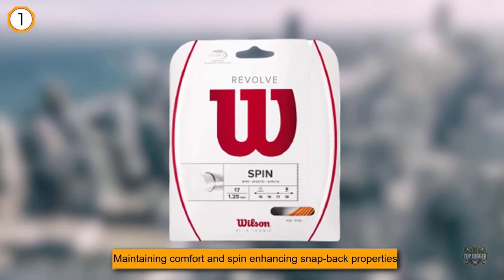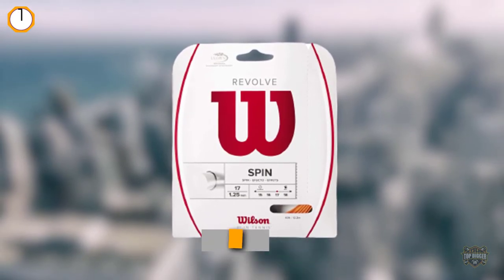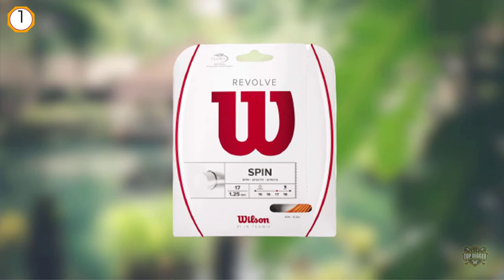One feature which makes these tennis strings perfect for control is that they feature a low friction coating designed to help the strings create amazing spin and accuracy.